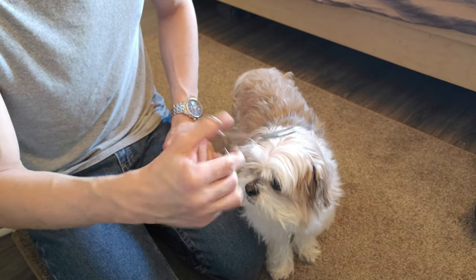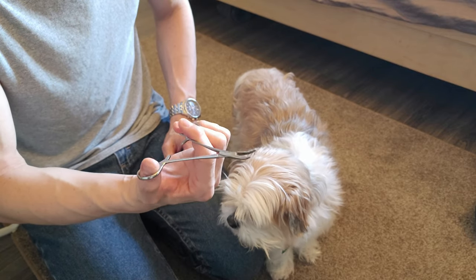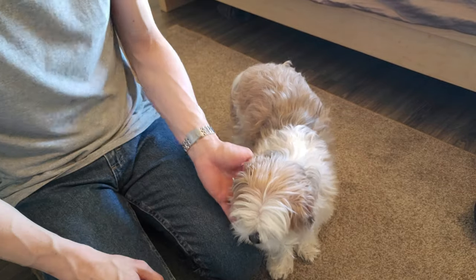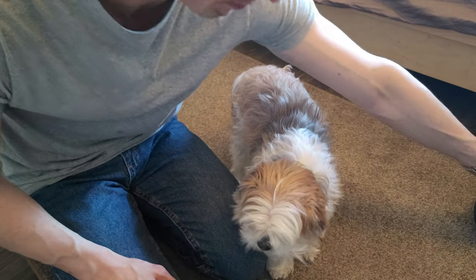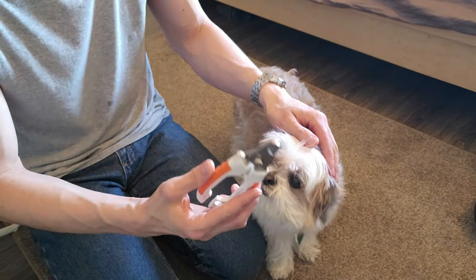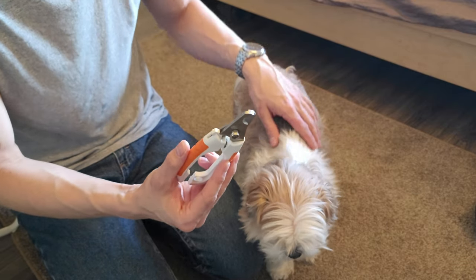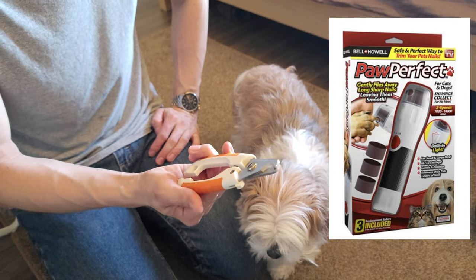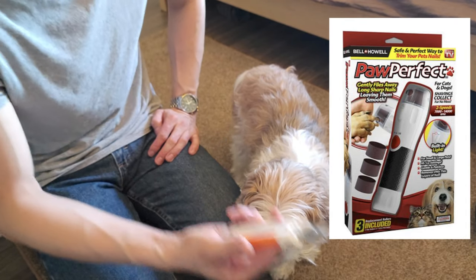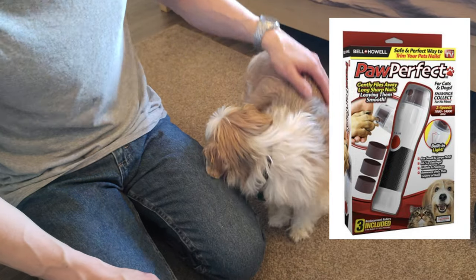Then we've got some of these tweezer-type things — these are medical ones, pretty cheap, but you can also use regular tweezers. The goal is to remove ear hair; if you don't, they can get more gunk in their ears. And of course we need nail clippers. You can also use one of those Dremel-type tools — they make specialized ones for dog grooming — but we tried those with Max and they seemed to create too much heat from friction and he just didn't like them.